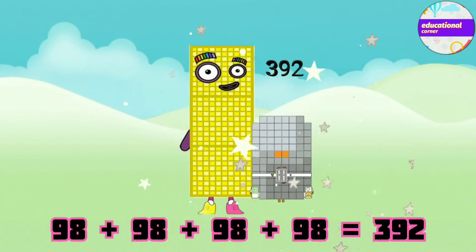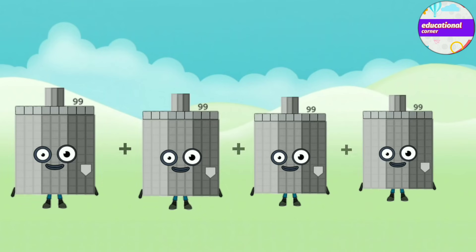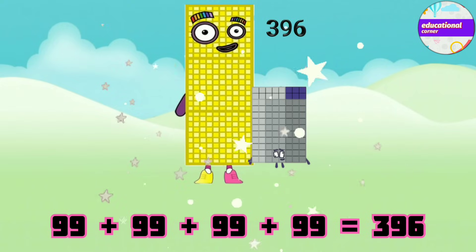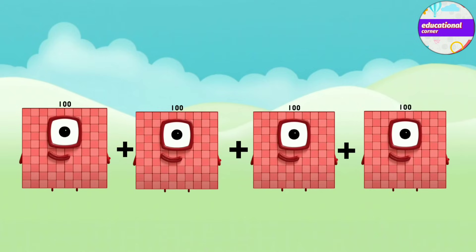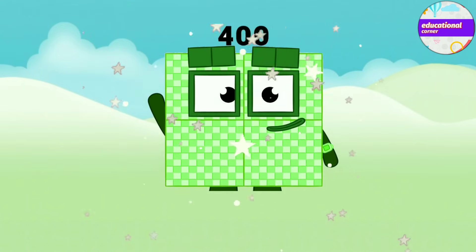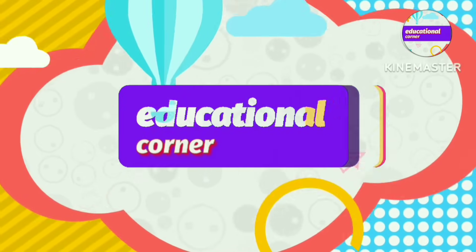98 plus 98 plus 98 plus 98 equals 392. 99 plus 99 plus 99 plus 99 equals 396. 100 plus 100 plus 100 plus 100 equals 400. Hope you like the video.